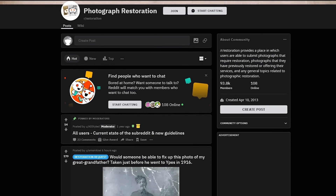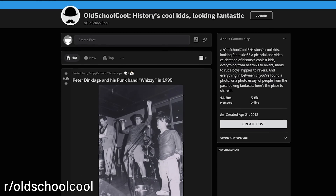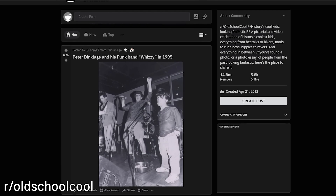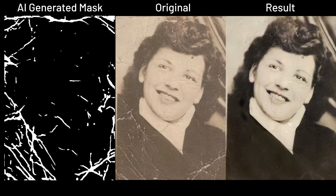So for test samples, I sourced some images from r/Restoration and r/OldSchoolCool and saved a range of photos to test that I think can be categorized in various difficulties for AI to restore. Starting from the easy section,